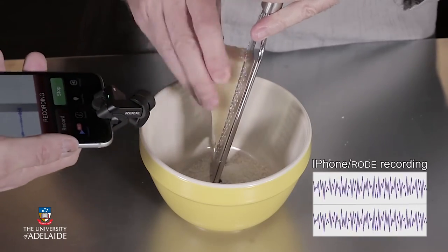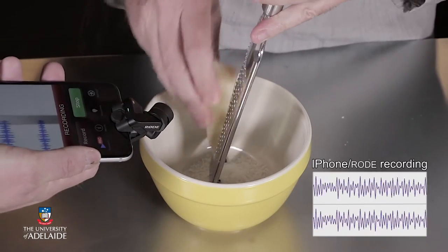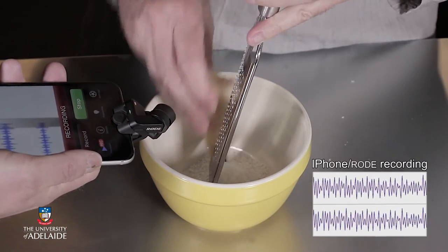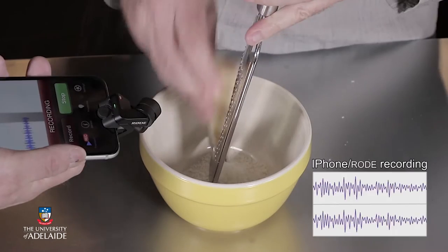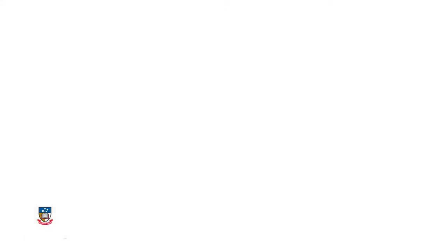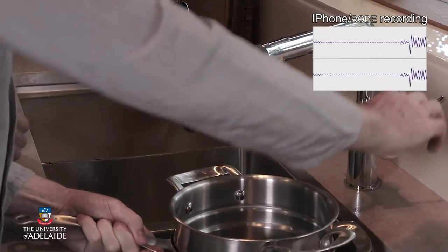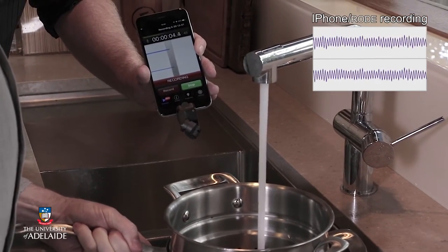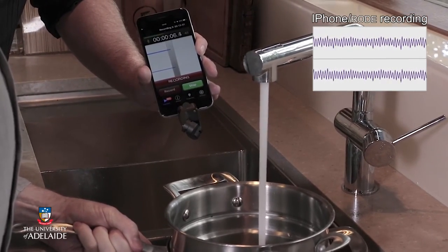Here I'm shaving some cheese, and it makes a nice rhythmic scraping sound. I'm filling the pot with water, and if you listen carefully, you'll hear how the pitch of the sound changes as the pot gets more full.